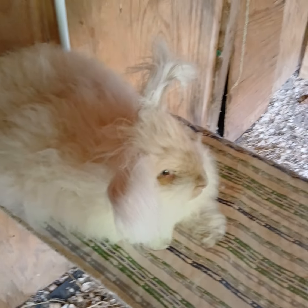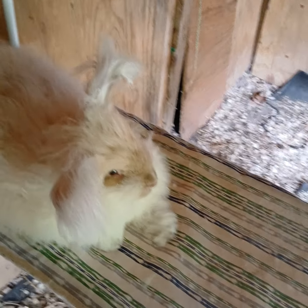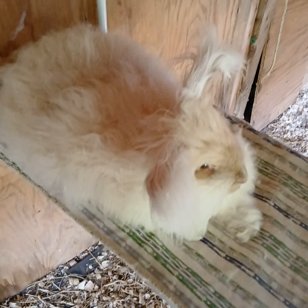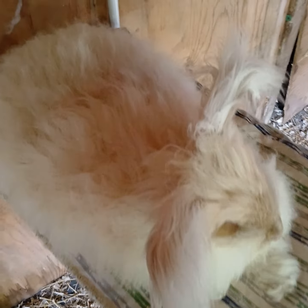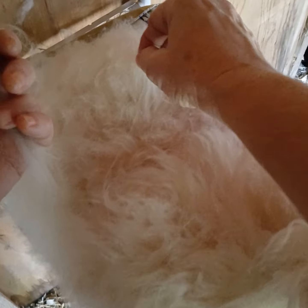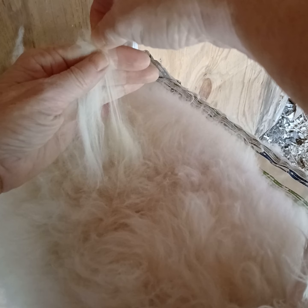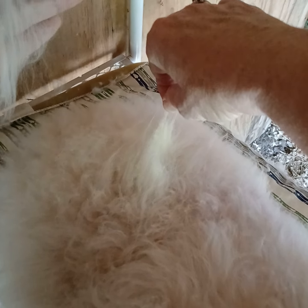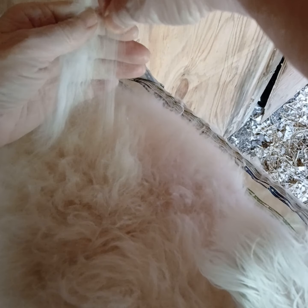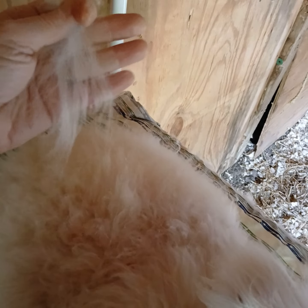I'm going to try and hold this camera and show you how easy it is to pluck Charles. The camera may be a little shaky — he's relaxed, he's just laid down, he loves it here. This is the way I do it: just pull a little bit, barely just pull it. If it's ready it'll come loose, and I like to keep it kind of in order as you can see.